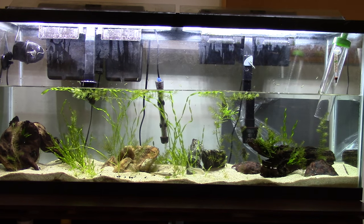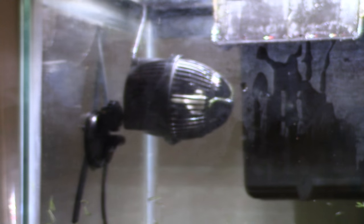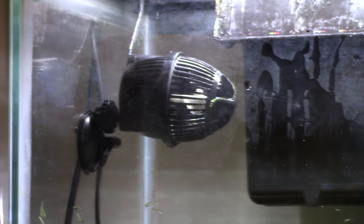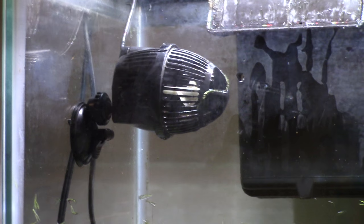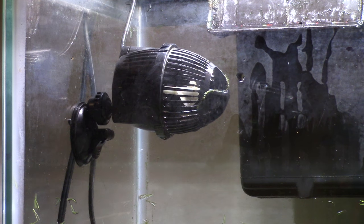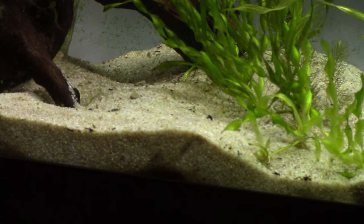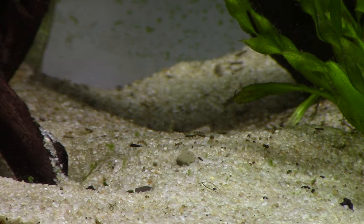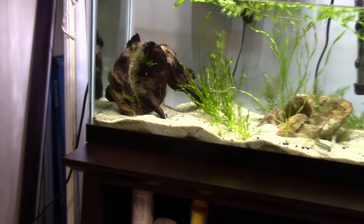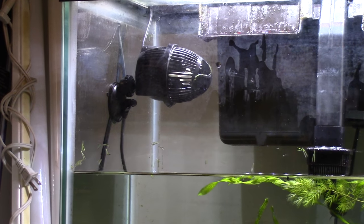Next: flow. I've got this circulation pump up here — I hope to be getting a Maxi-Jet soon, but this thing is really great. It blows around the whole tank and makes sure little debris doesn't sit on the ground. Right here I have a lot of debris sitting on the ground, but that's only because this pump is not currently on. Once I turn it on and the water is up, we're not going to see that debris anymore.